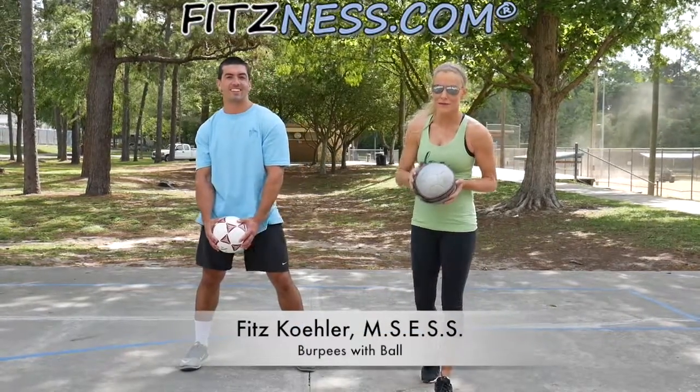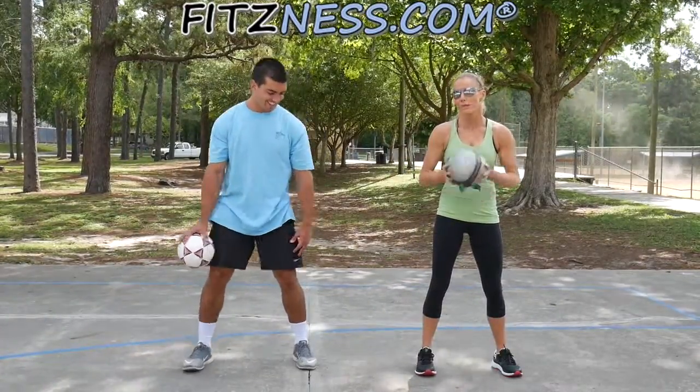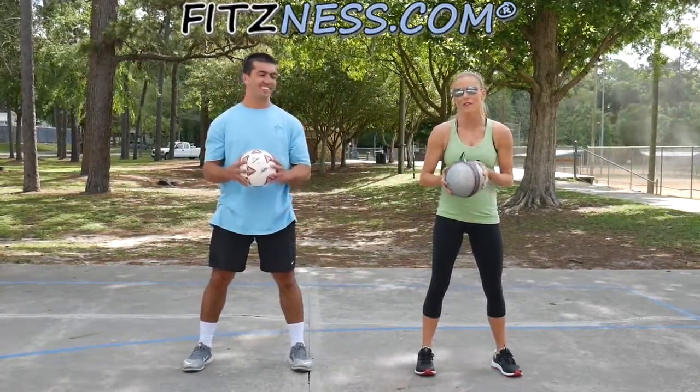Hi team! I'm Fitz, your fitness expert from Fitzsmitz.com. I am here with you and we are going to do burpees with our favorite soccer ball. Follow along.